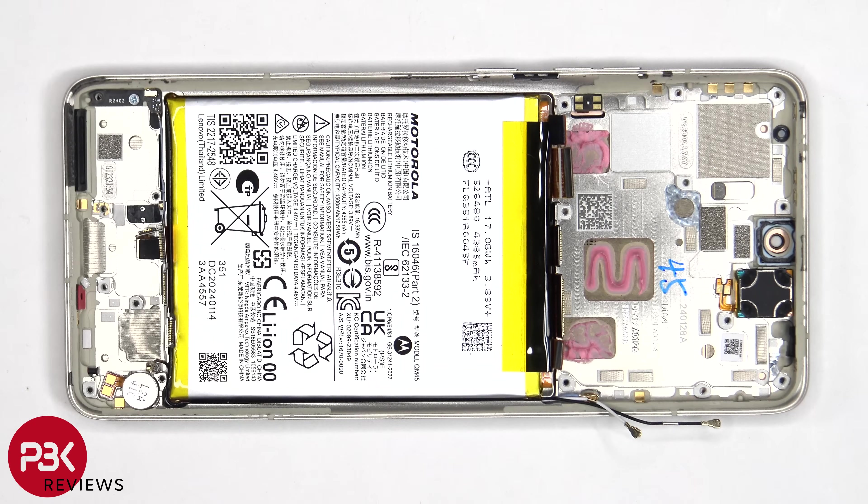The fingerprint sensor is located here, which is held down with some adhesive. To replace that, just heat it up and pry it off.